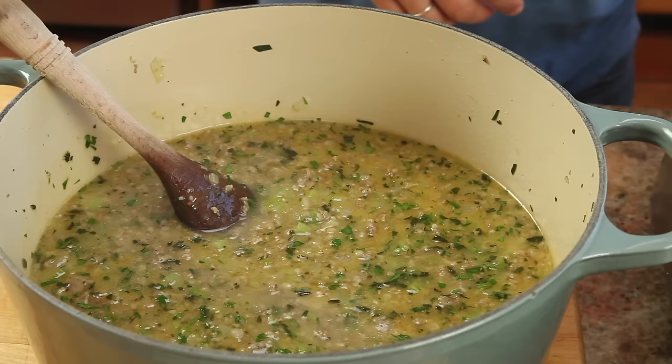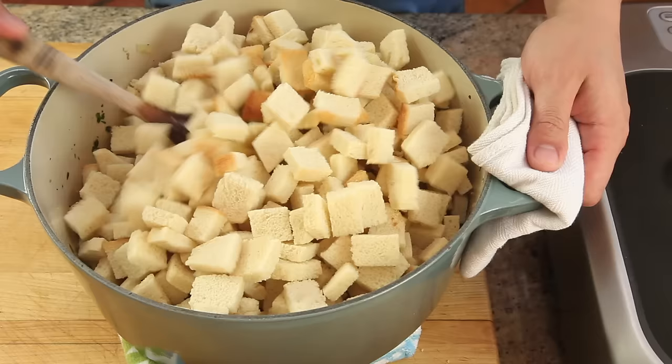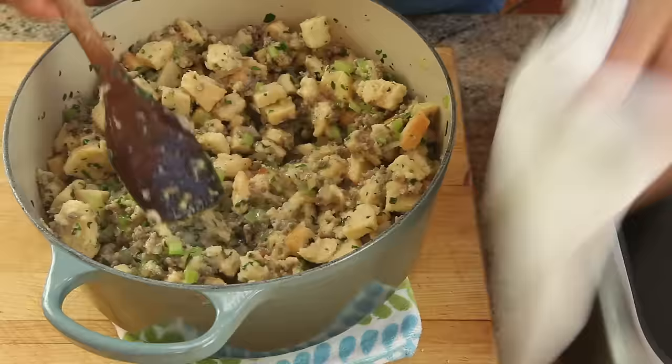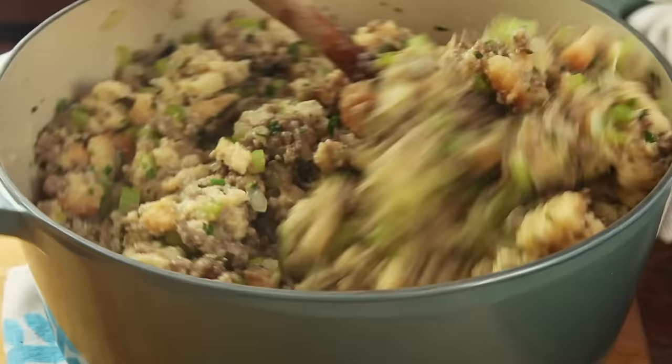Now add the dried bread cubes to the pot. At first it's going to seem like way too much bread, but as you gently fold the mixture together, the bread should absorb every last drop. Keep folding until it all comes together.